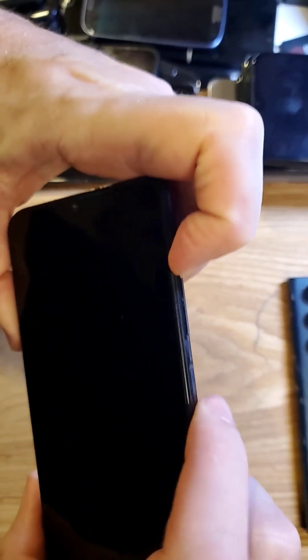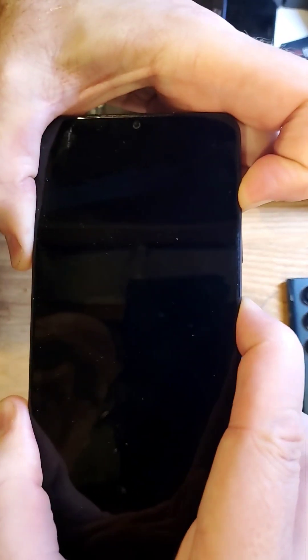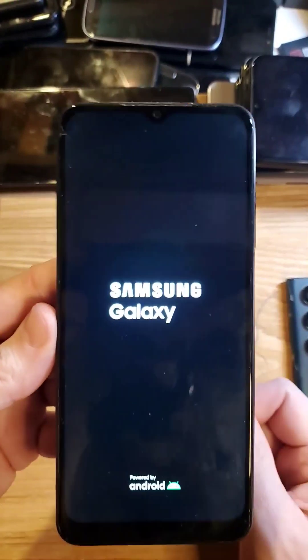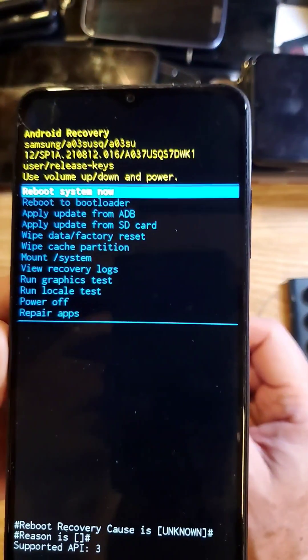Now if I hold way over here and only push volume up as best I can, and power at the same time to get that to factory reset, we'll look for the logo and the Android recovery. So if you're having problems with the blue screen, clean your buttons or hold way up high on your power button. Thanks for watching.